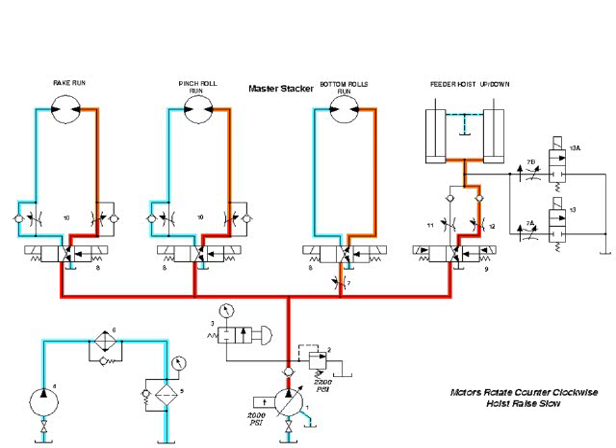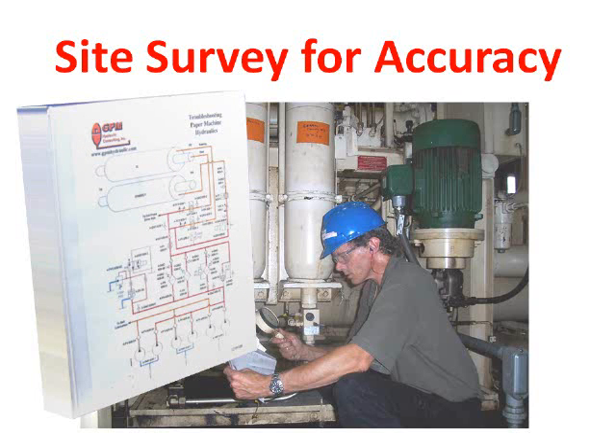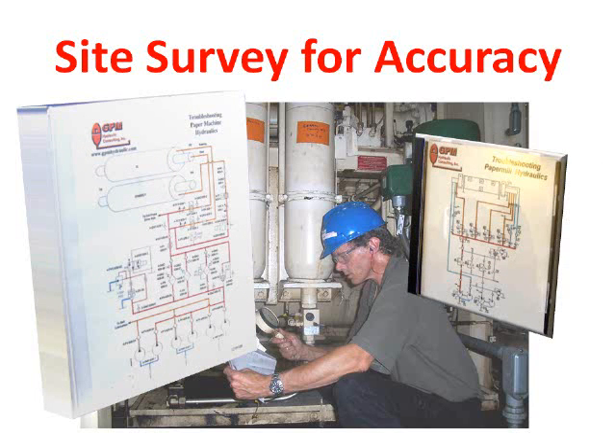But many of our customers forgo the class and have us develop just the manual for their technicians. We begin with a site survey. Pictures are taken of the components, pressures are checked, and installation drawings are verified for accuracy. Any changes or deviations from the original drawings are noted so that our schematics are up-to-date and accurate. The finished product is provided in printed form and is also available as a digital e-book.